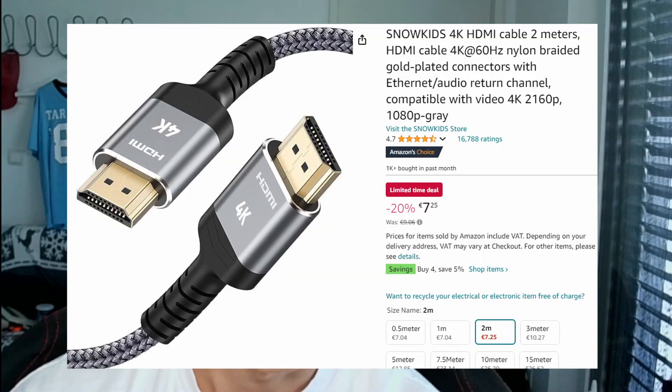For the wired connection, you need to check what ports your TV and laptop have. A not-too-old, not-too-new laptop will have an HDMI input, and a TV usually has an HDMI input as well. That's your first option. You can purchase an HDMI cable on Amazon for around $10.